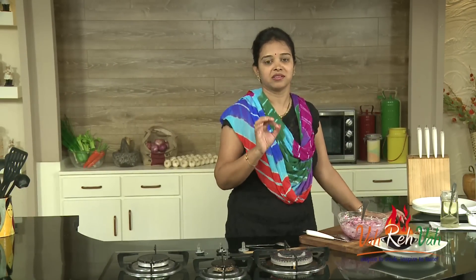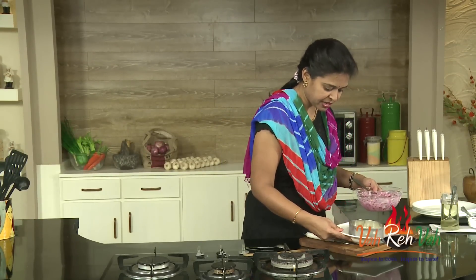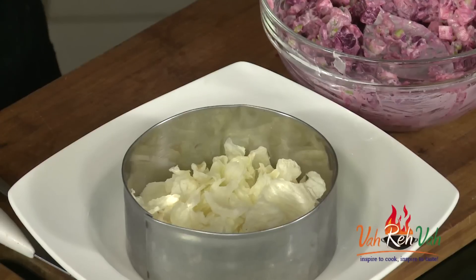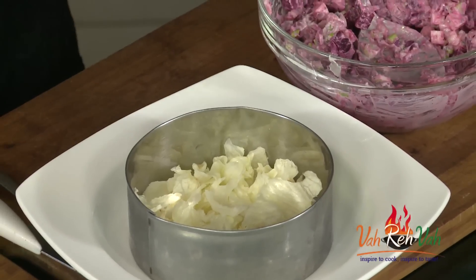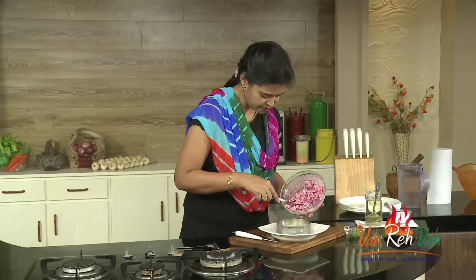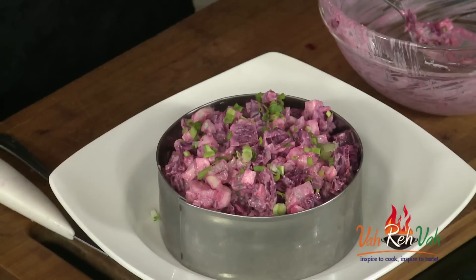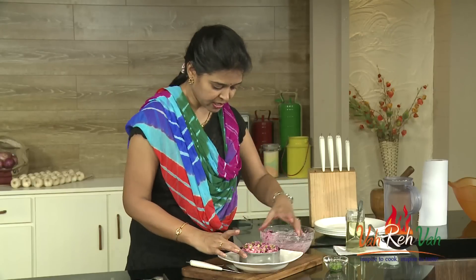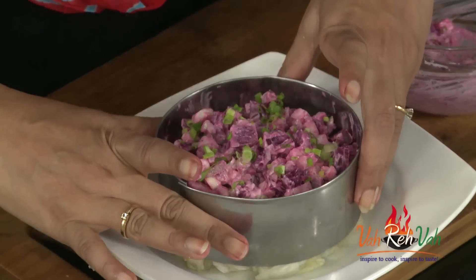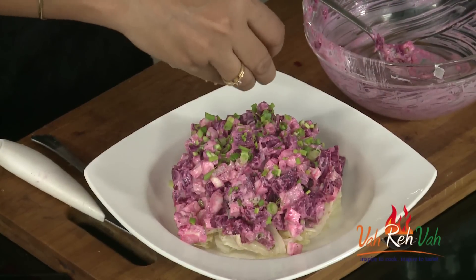This is so nice, yummy, and healthy. I have a lettuce base — just take some lettuce, roughly chop it, and put it as a base in a serving plate. Then serve the beetroot mixture on top of the lettuce. Finally, sprinkle some spring onions — remove your ring and garnish with spring onion green part. This is all ready to serve.